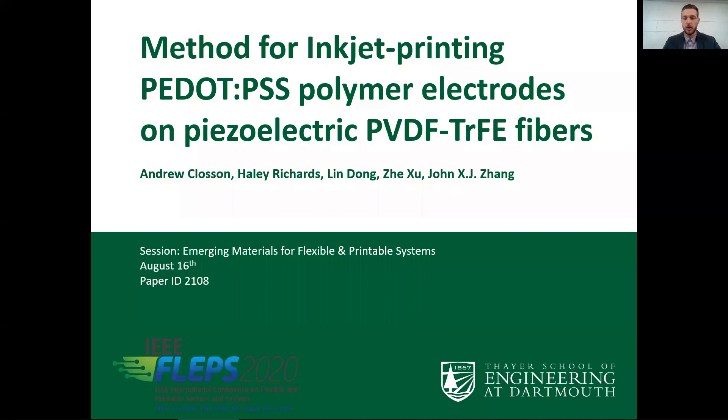Hello, my name is Andrew Claussen. I'm a PhD student at the Thayer School of Engineering at Dartmouth College. I'll be presenting on the paper titled 'Method for Inkjet Printing PEDOT:PSS Polymer Electrodes on Piezoelectric PVDF-TrFE Fibers' for the session on Emerging Materials for Flexible and Printable Systems.